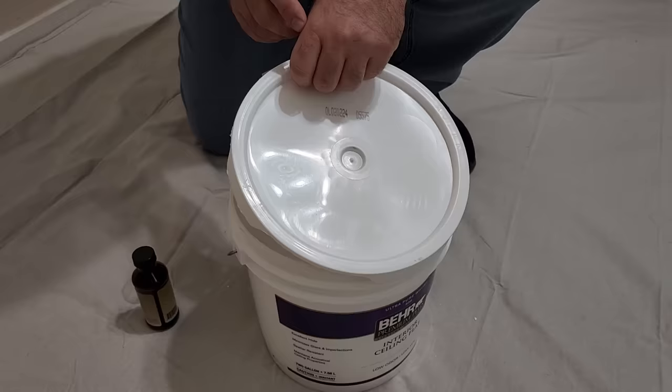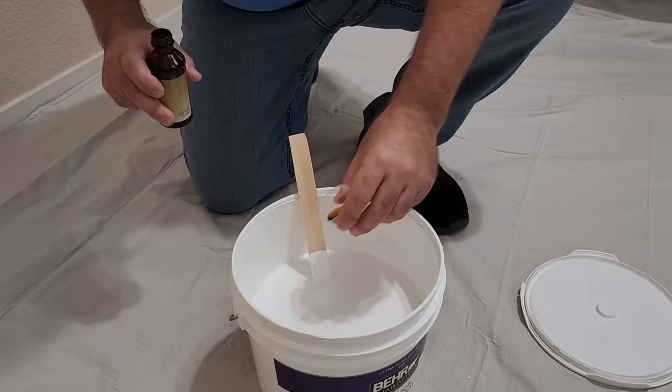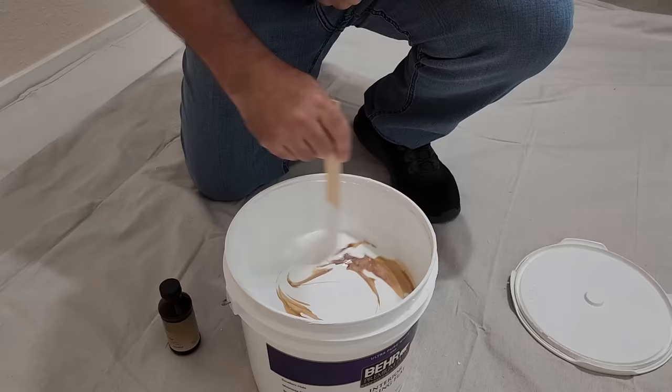Are you sick of paint fumes while you're painting? All you have to do is grab a little bit of vanilla — a tablespoon will be just enough. Add it to your paint and give it a good stir. It won't change the color of your paint, but it'll take away some of those paint fumes and may even make it smell like cookies.